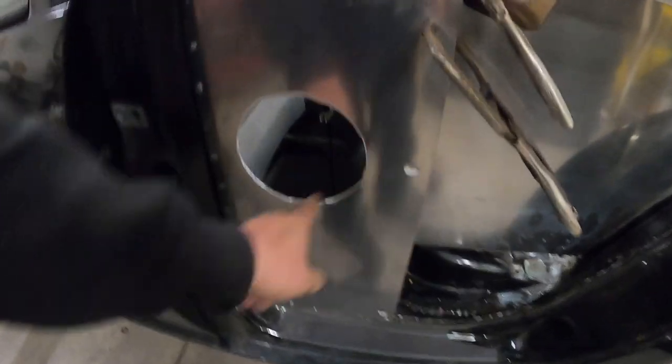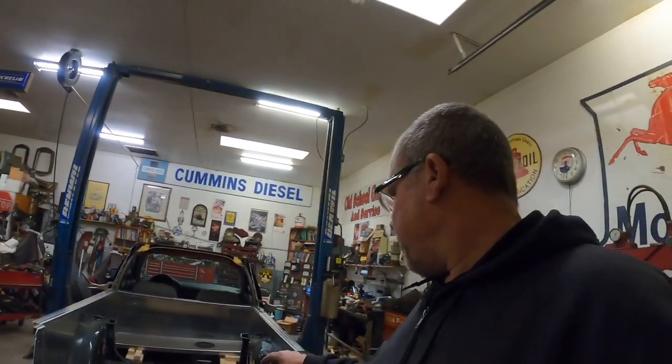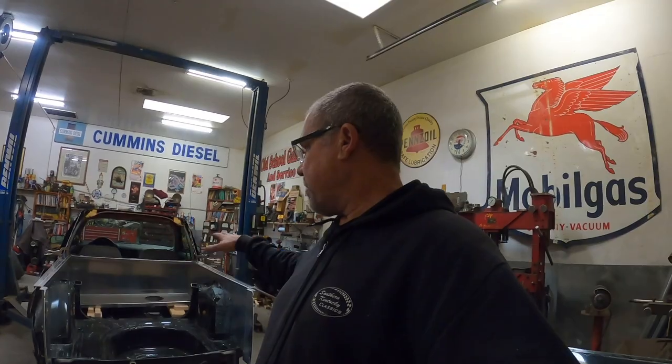I cut a hole here because I'm going to put a 6-inch speaker in. And I just can't believe with this many bends and this many pieces of geometry up over the wheel wells how well this thing fits. My hat's off to these guys. If this kit continues to go this way, this is probably one of the best aftermarket kits I've ever installed on anything of this magnitude.